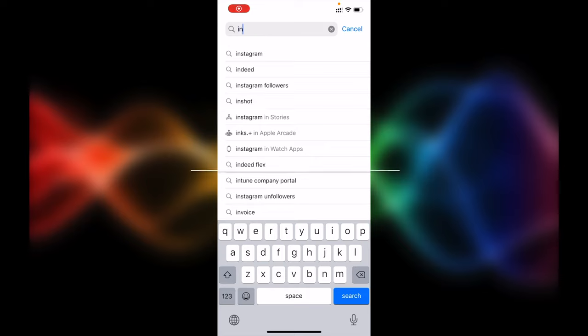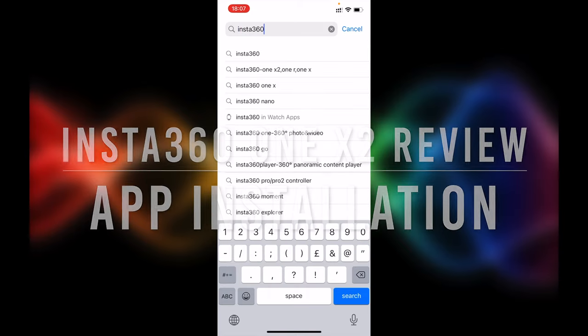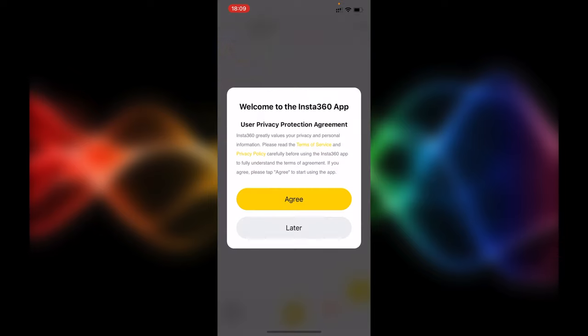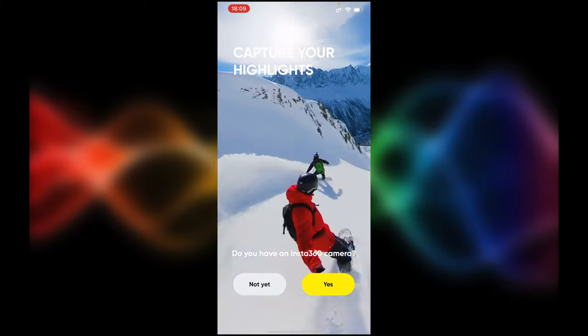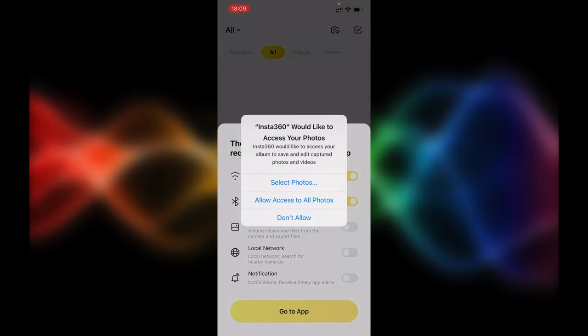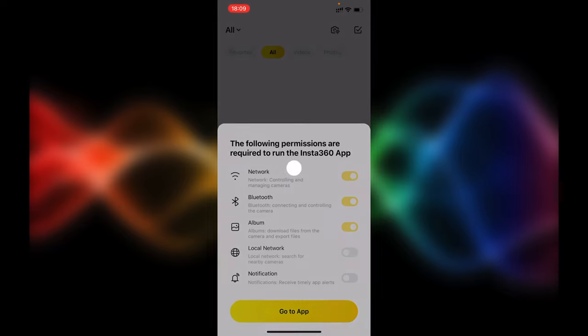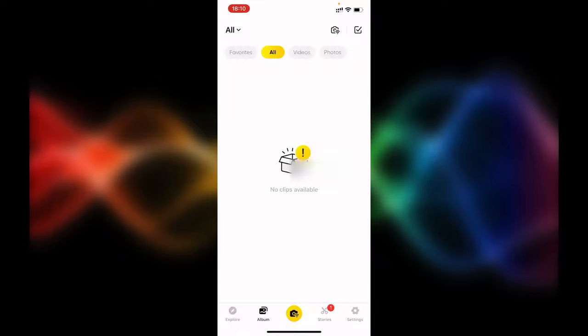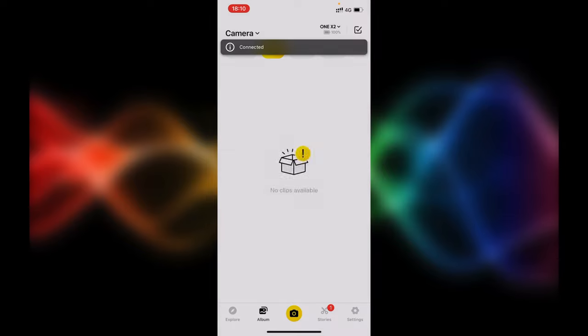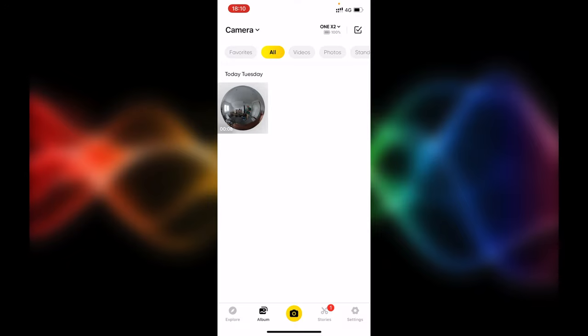Go to the App Store, search for Insta360, and it's the first result — hit download. Once it opens, accept the privacy agreements and give permissions to all requirements. Make sure local network access is enabled. Then connect to your ONE X2. It's very important to download the app because this is where all your recordings will come to.